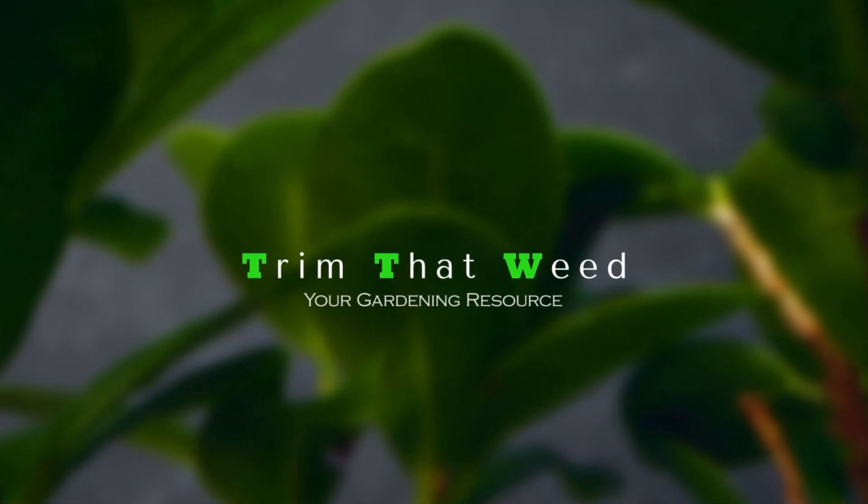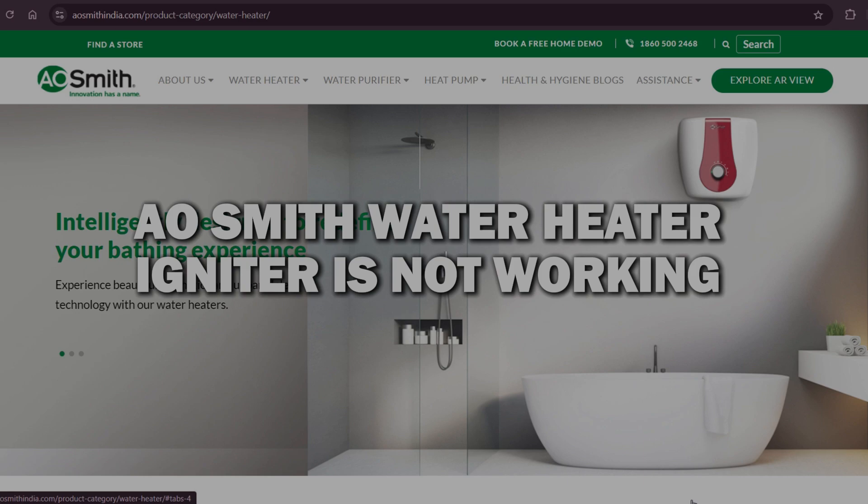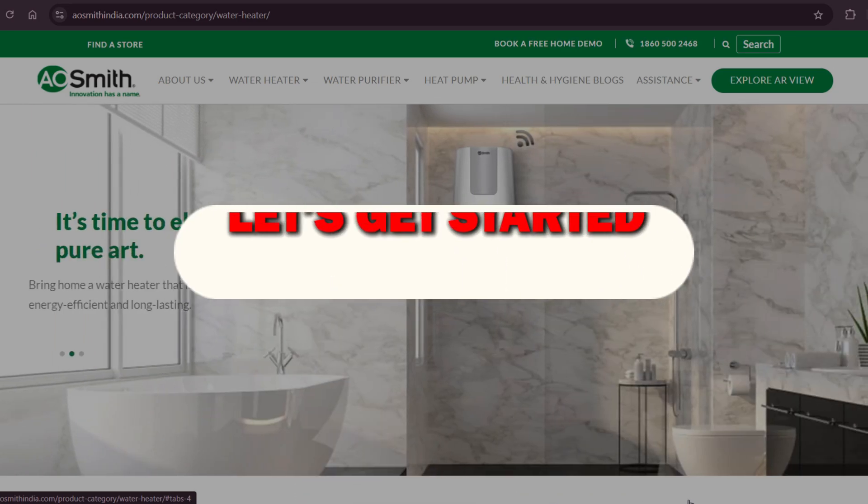Hey guys, this is Scott from Trim That Weed. In today's video we'll talk about why your A.O. Smith water heater igniter is not working and what to do when this happens. Let's get started.